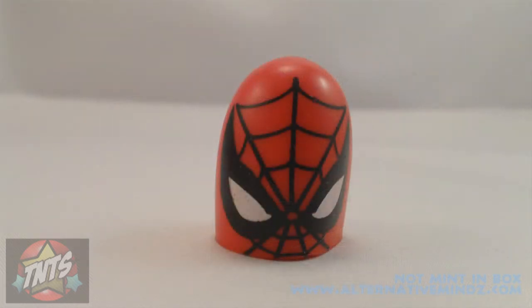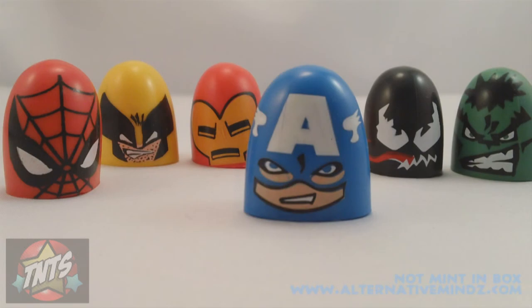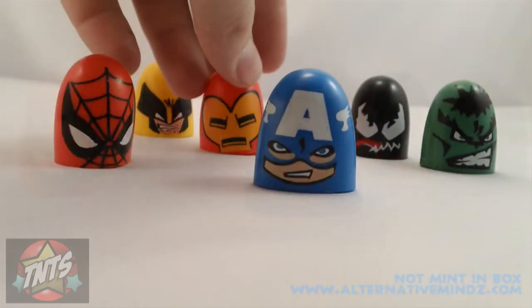They stretch out to fit over any size thumb. I'm a full grown adult and I have no problem getting these thumb wrestlers on my thumb to act stupid with. And if you have a little kid they're going to go nuts — you get Spider-Man fighting Wolverine, Iron Man beating up Venom. It's got everything you want in a set.